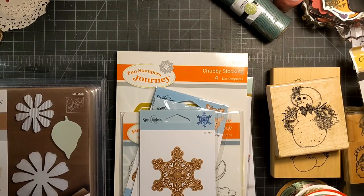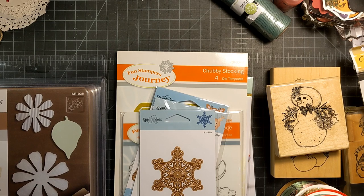Hi fun friends, this is Janet with Phantography Makes. It's been a little bit — I've been kind of busy prepping for Thanksgiving and doing all that kind of stuff. So I wanted to jump on and show some things that I have accumulated over the weeks. It's a little haul and I have a small project share too.